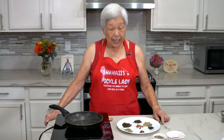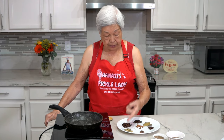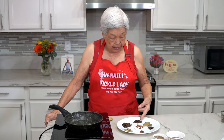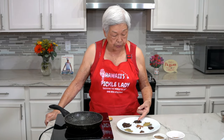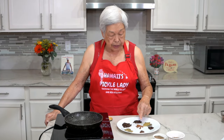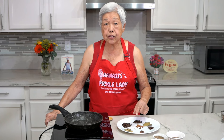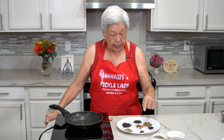I have to toast all these spices before I grind them. I have here a tablespoon of cardamom seeds, a tablespoon of whole cloves, half a tablespoon of black peppercorns, two bay leaves, half a stick of cinnamon which I kind of broke up, one star anise, and half of a whole nutmeg.